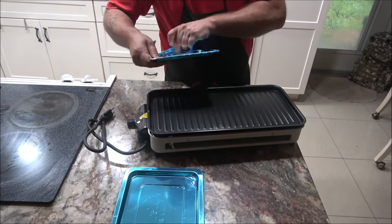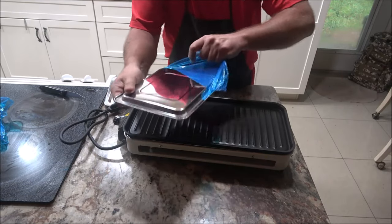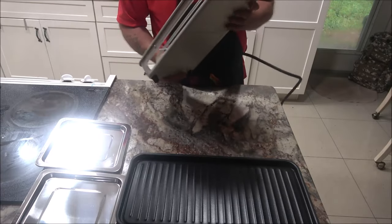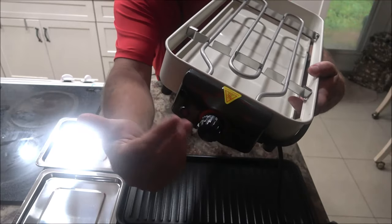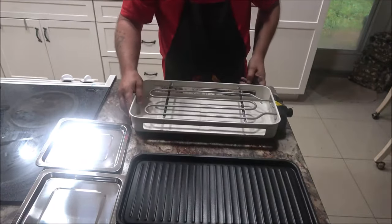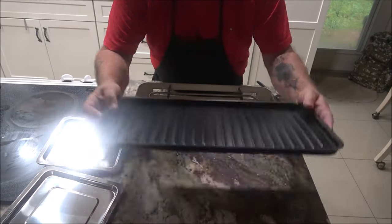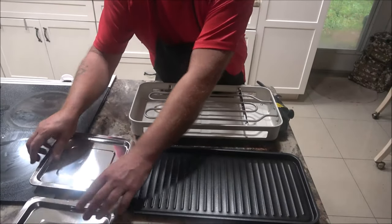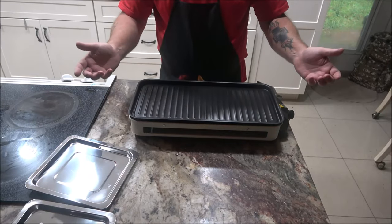A couple of the features I'd like to mention on this grill: it has five levels of precise temperature control, a large variable grilling zone, it's nonstick, and it is also dishwasher safe.